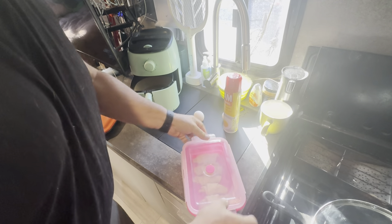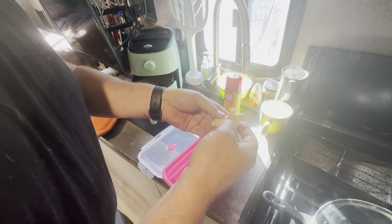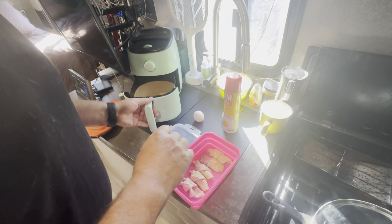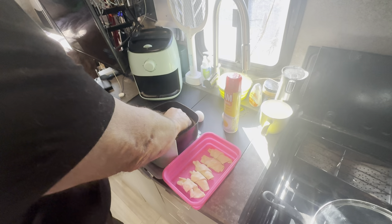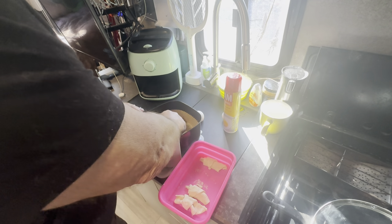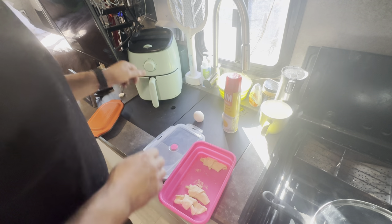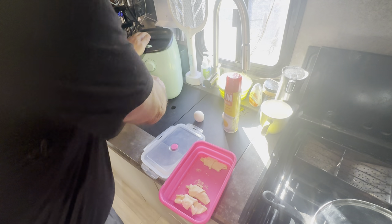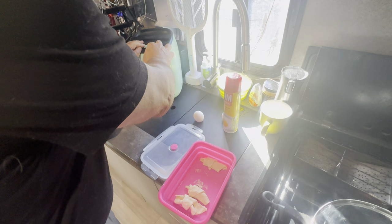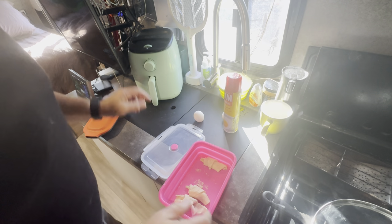Now we're in the kitchen. That aqua colored thing is my air fryer, and I have some mini crescent rolls that I've rolled up — I'm putting three of them in there. I bought the parchment paper inserts for it. I'll put this model in the description. It's all analog and mechanical — no digital readouts — and I think it was a little less than $40.